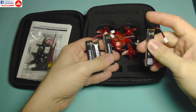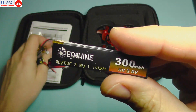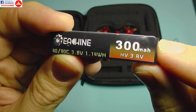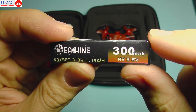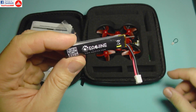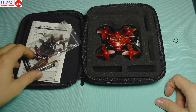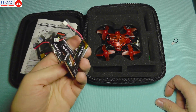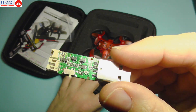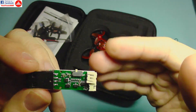In the box you're also going to get not one, not two, but actually four lipos. Each lipo is rated 40C to 80C high voltage and they are 300mAh capacity cells. I don't know if they are going to last very long, but they are decent to start with, and of course you are going to want a lot more of these in a short time.